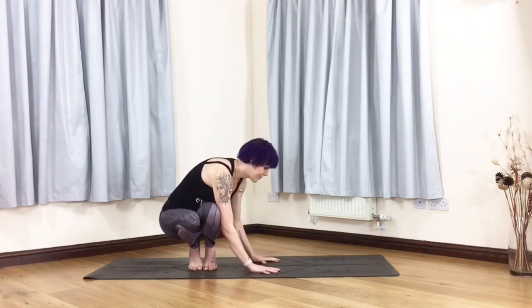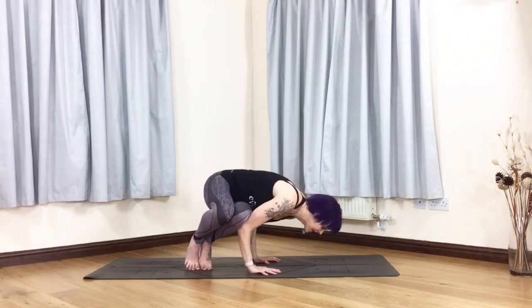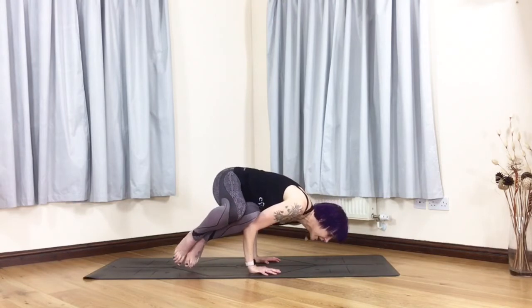Place the hands on the mat shoulder-width apart. From here you want to grip the mat and then come forward so your arms are bending at a right angle and picking your feet up. Now we're in side crow.